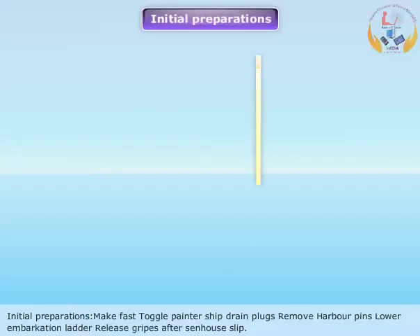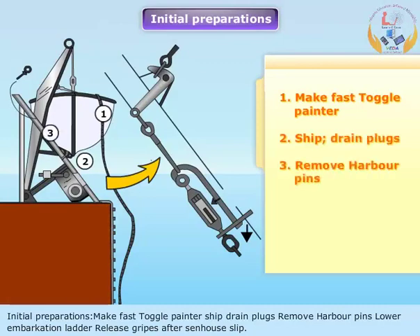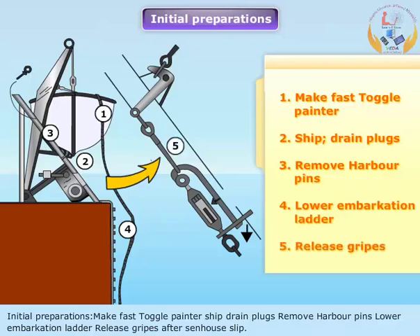Initial Preparations: Make fast toggle painter, ship drain plugs, remove harbor pins, lower embarkation ladder, release gripes by opening zen.